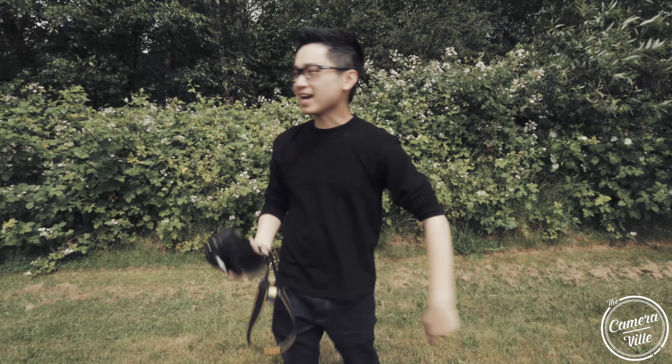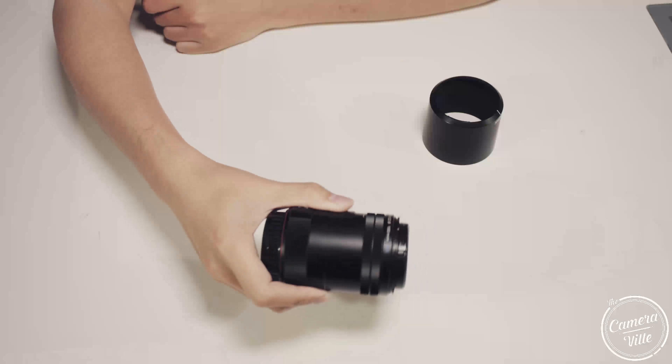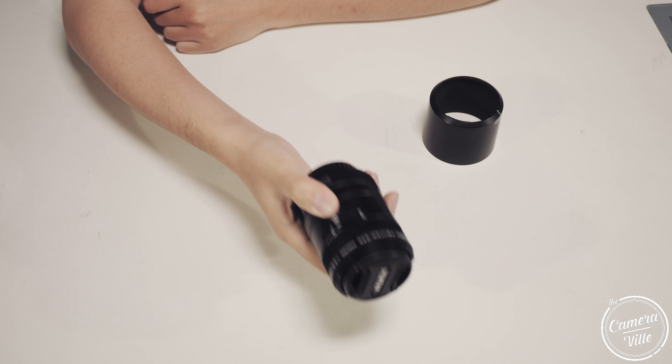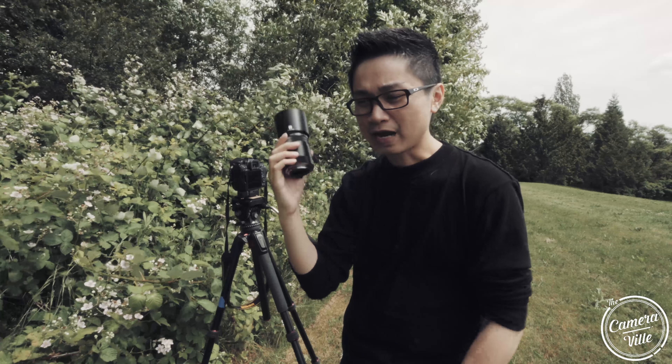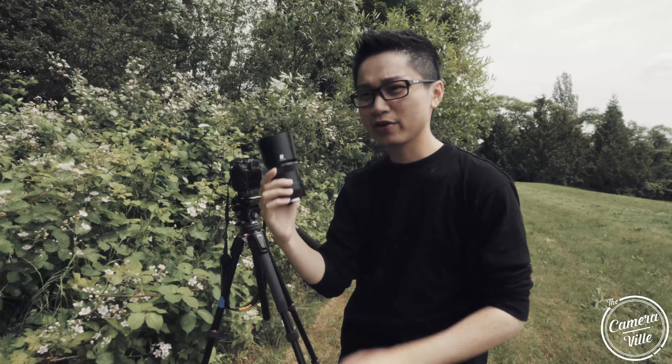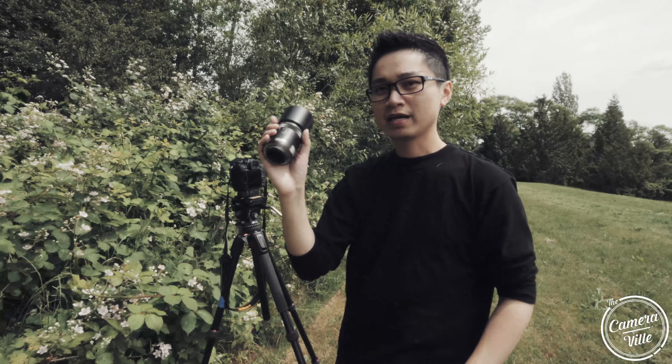The first thing I noticed with this lens is you can vibrate it and actually hear the vibration inside — the internal lens is going left and right, bouncing. I don't know if that's a good or bad thing, but it's what I'm noticing. I don't hear this with other lenses often. When I first got it out of the box I thought it was broken inside because it was just moving left and right internally.